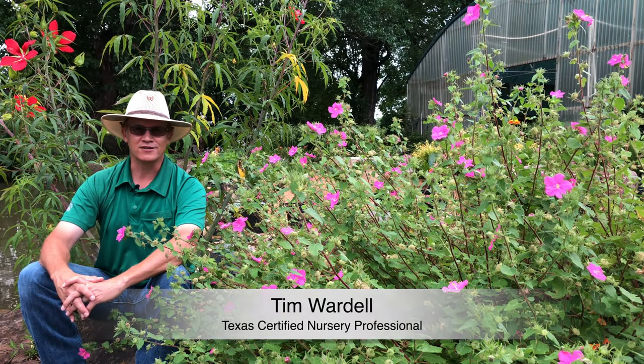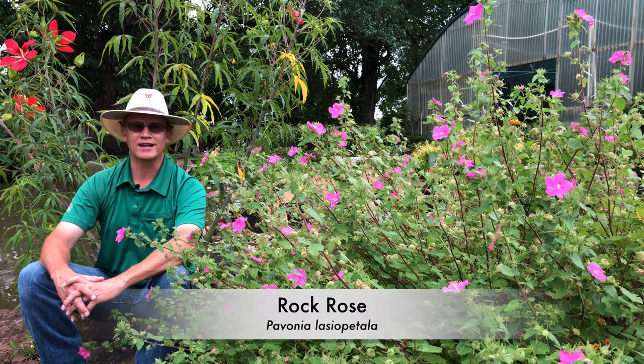Hi, I'm Tim with Shades of Green Garden Center in Frisco, Texas, with a plant profile about rock rose, Pavonia lasiopetala.